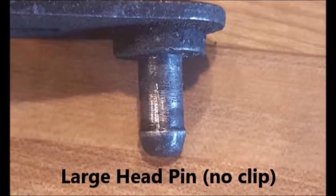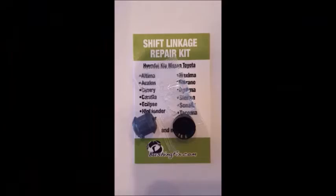Use a small amount of grease included with the grease packet. The complete instructions are located on the website. You can order at bushingfix.com. Thanks again.